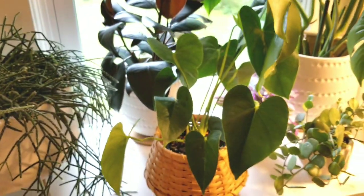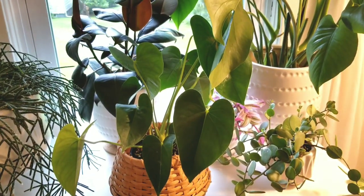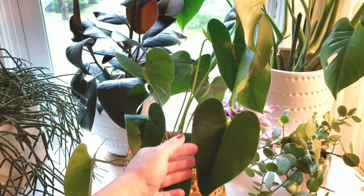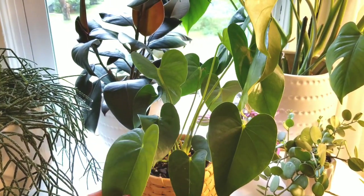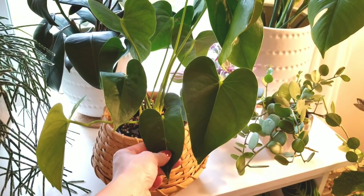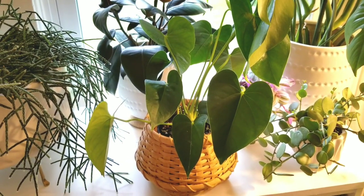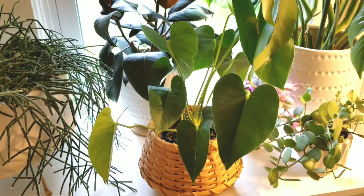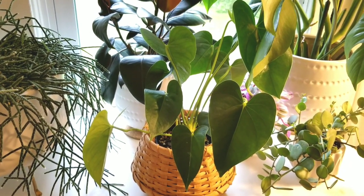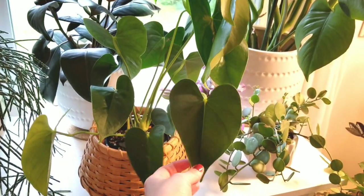This next one is just an anthurium, one of the plain ones from a box store, but I love the heart-shaped leaves. I've had really good luck with it so far, which makes me want to try a few more. I've seen the crystallinum, which is on my list, but I'm not willing to pay what most people are asking — if it pops up at a store near me I'd jump on it, but for now this one is doing just fine.